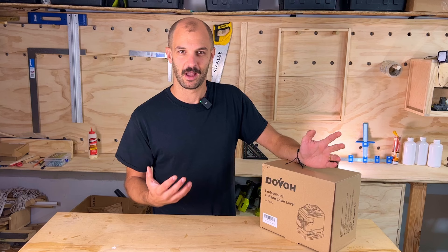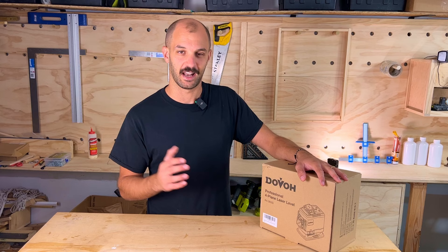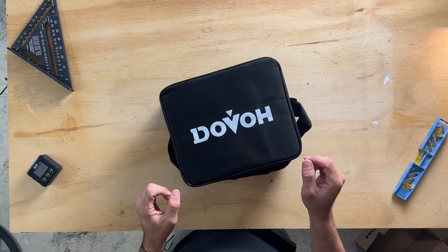Let's start with the unboxing. The people at Dovo sent me this laser level for free. I'm not getting paid, so I'm going to give my unbiased opinion — for someone who uses a laser level often, but not like a pro who needs it every single day. Let's open the box and see what's in it.